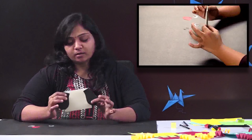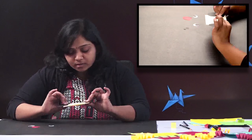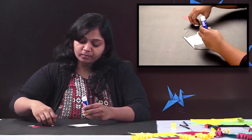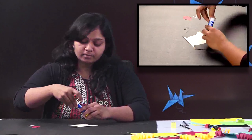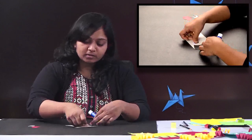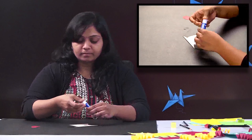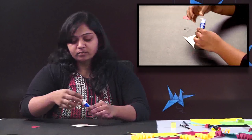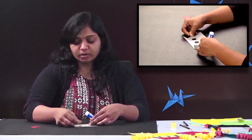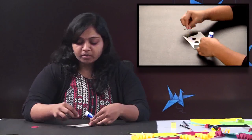So here I have stuck the ears. Now let me stick the eyes. Apply a little glue and just stick it here — very little glue and stick. If you are using Fevicol you can even add a little water. So always remember these tips.